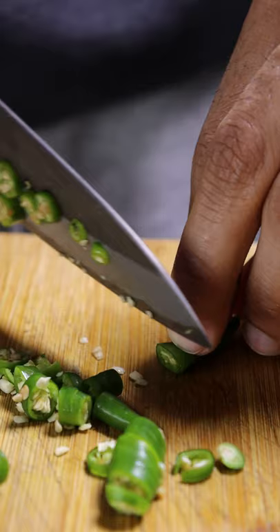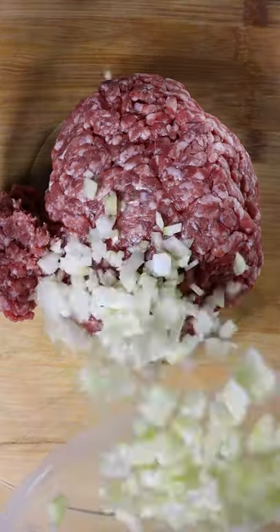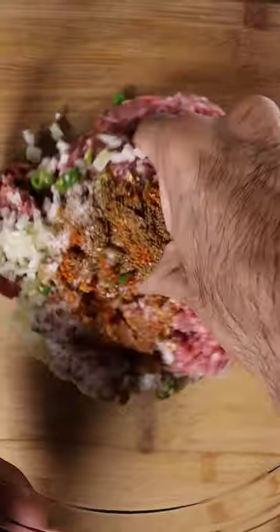For prep, you can dice up a tomato, some green chilies, and an onion, and add this to ground beef along with some chili powder, garam masala, and salt. Give this a good mix.